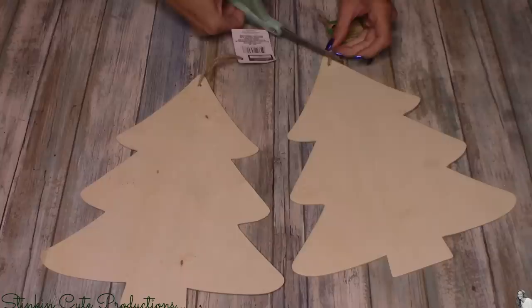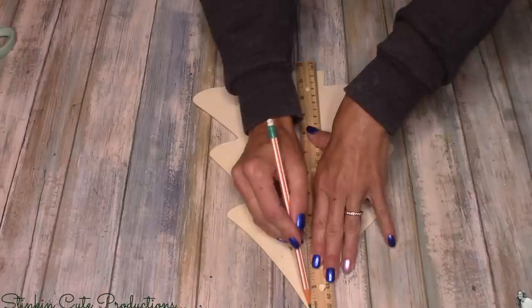Getting started with this DIY, I'll be using two of the raw wood Christmas trees that the Dollar Tree is carrying. A lot of the Dollar Trees in my area are out of stock when it comes to these wood plaques — I even looked online and on DollarTree.com they're also out of stock, so hopefully they'll be getting more in. Using a ruler and a pencil, I'm going to find the center of one of the trees and just make a line with my pencil.